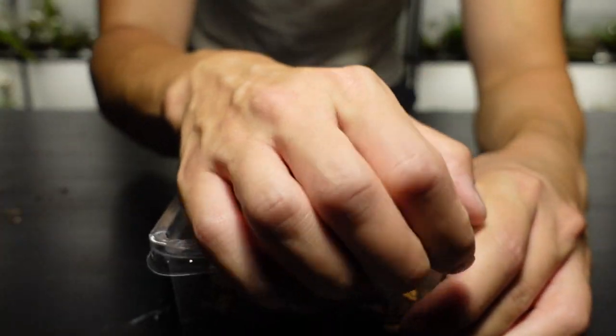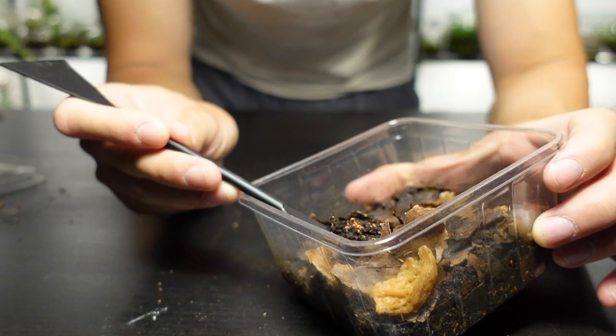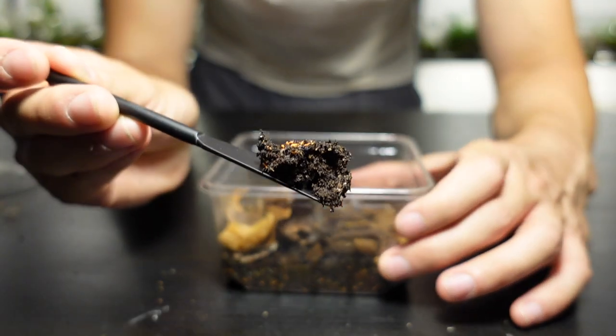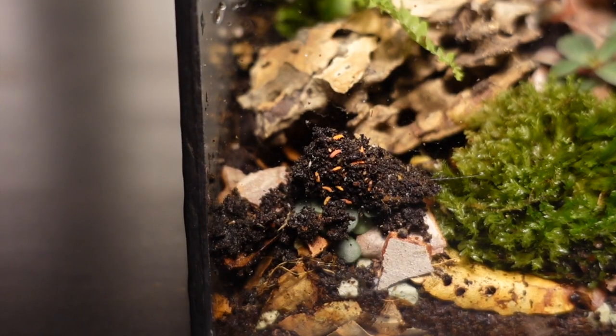Terrariums can have mould outbreaks so we need a cleanup crew, and these orange springtails will do just the trick — think of them as the janitors of the terrarium. Janitors that will also become an occasional meal to the scorpion.